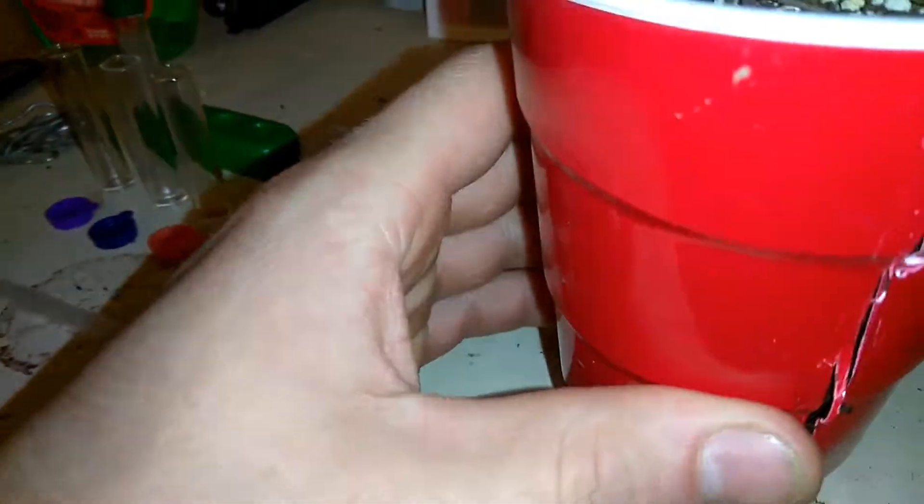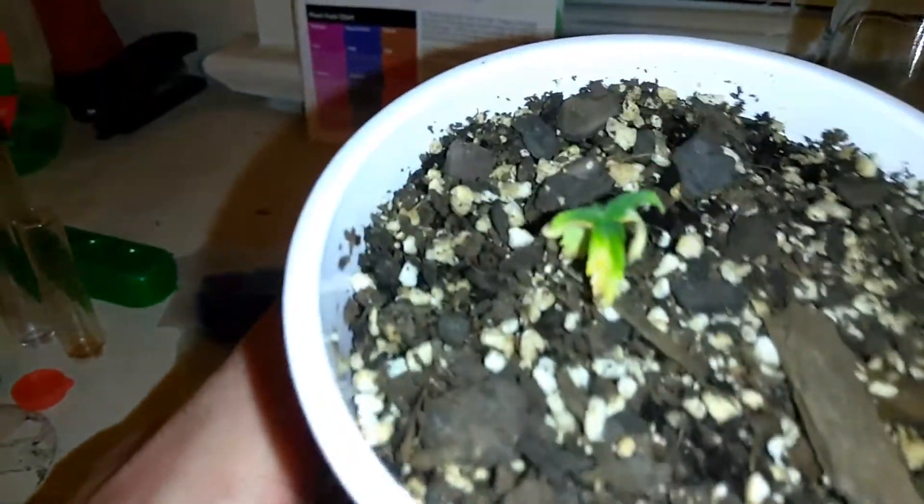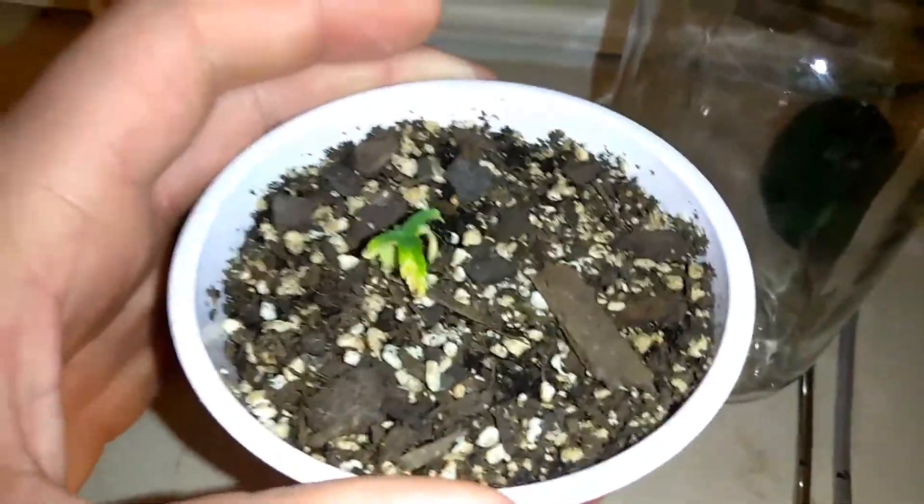So I'm going to do a quick test on this and see if I should scrap it or not. It doesn't look too too bad, but it definitely looks quite yellow. It's definitely stressed. Kind of looks like a pH lockout sort of thing going on here.